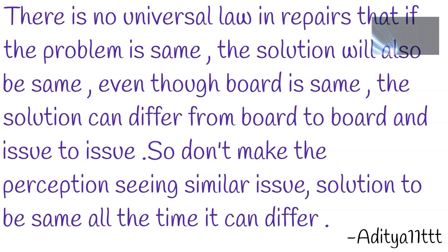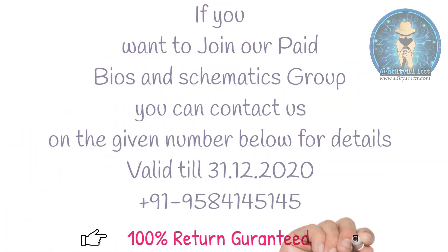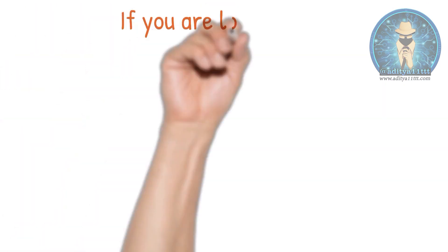If you like, you can just purchase them. It is full of knowledge. You can enjoy the videos and it is 100% money back — your money will not be wasted for that. If you like to join our bias and schematics group, you can also contact us for joining that.